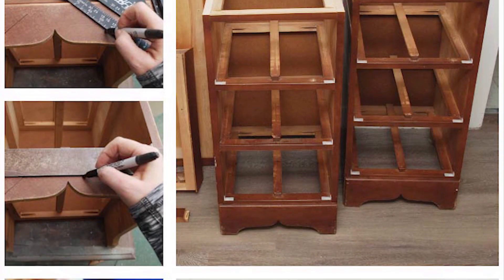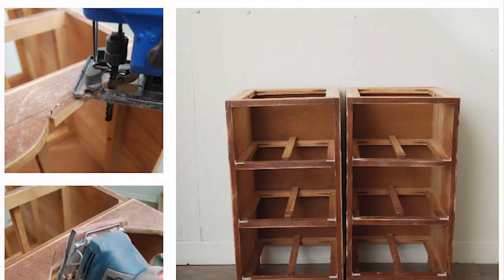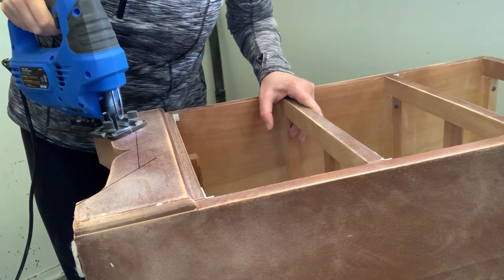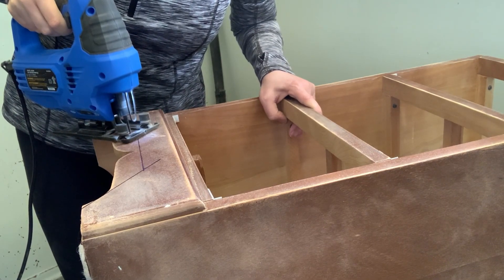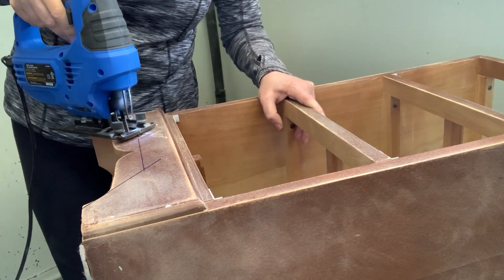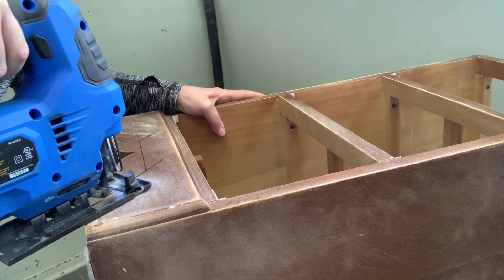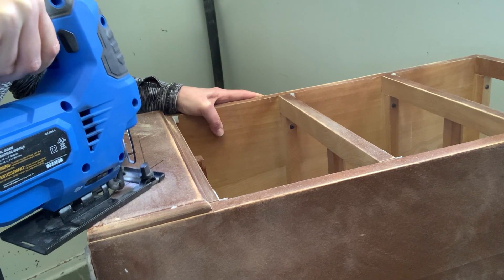Once I decided to go with a more modern look for these nightstands, I decided to switch the whale tail skirts into something with cleaner lines. I used a woodworking square and a sharpie to measure out how I wanted the bottom to look, and then I followed the lines with my jigsaw. I'm fairly new to using a lot of these tools, and I won't lie about the learning curve. This jigsaw kind of went its own way and I ended up cutting way too high. But I just go with the flow — I revised what the bottoms were going to look like and it all turned out just fine.